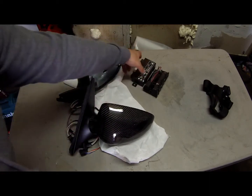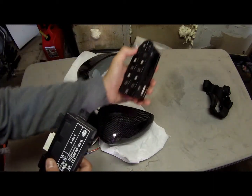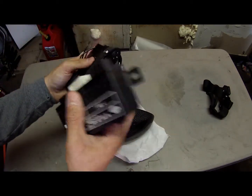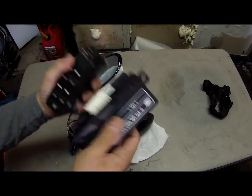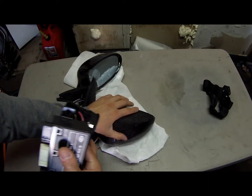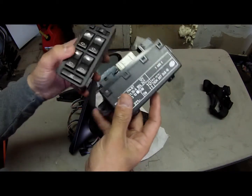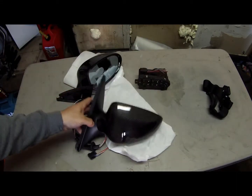I had an E38 before with the power-folding mirrors, and when it got totaled I actually took the module and the control off it. I'm very happy I did that because now I can put this on my E39 for these to actually fold, since I have a 540 and my mirrors don't fold automatically. So luckily I have these and I'll save myself a couple bucks.